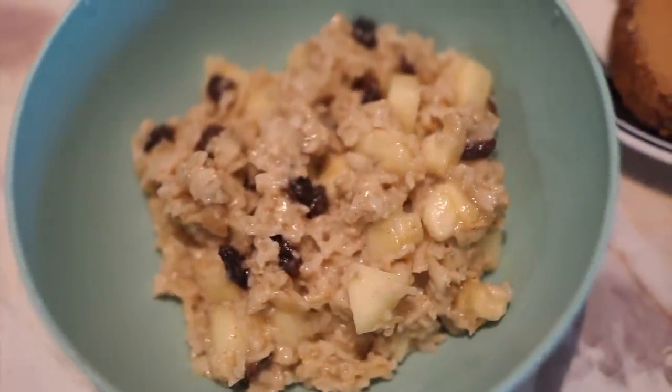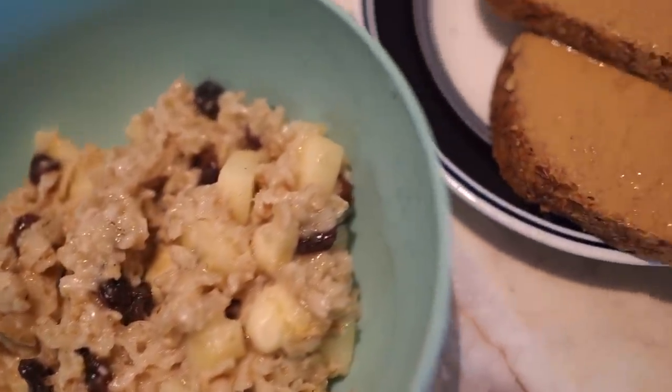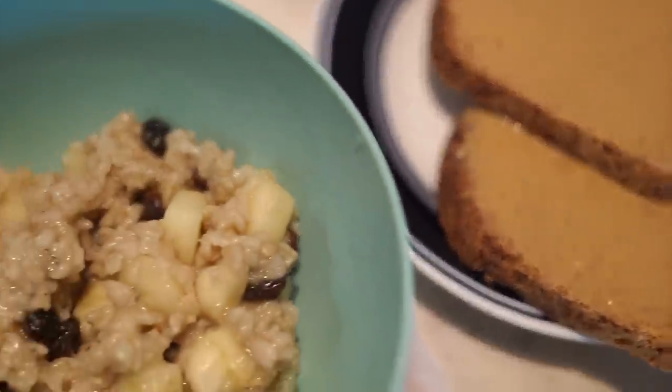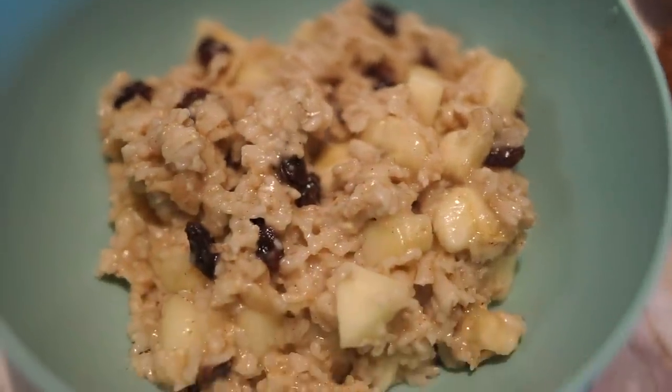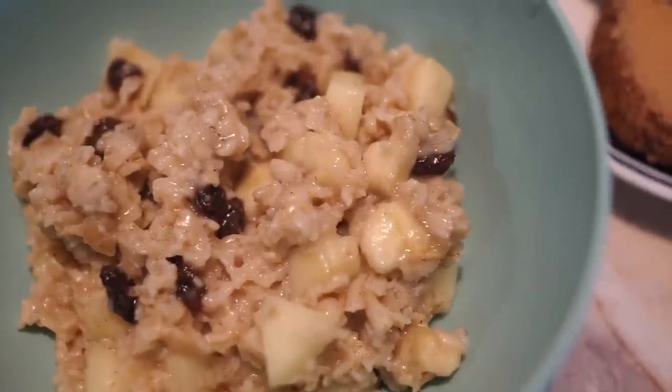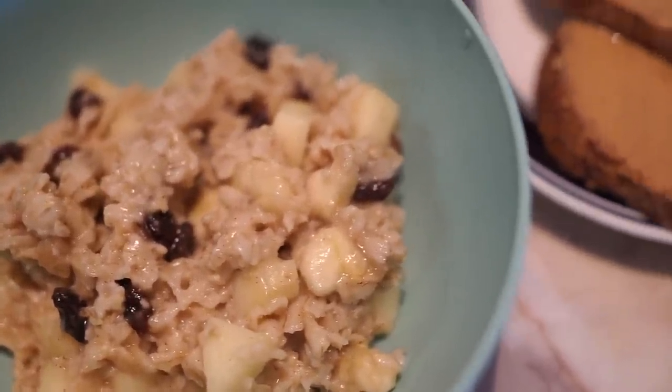Alright guys, here is the finished result for the second breakfast option. I have my peanut butter toast and some amazing oatmeal. That looks so good — I cannot wait to dig in. I hope you try this recipe and let me know how it turns out.